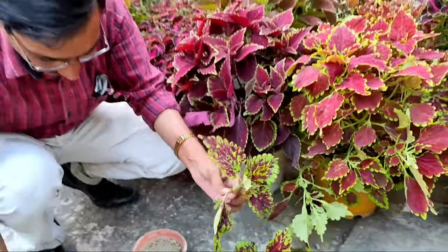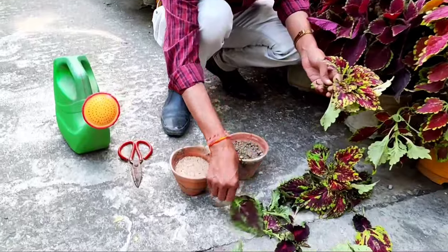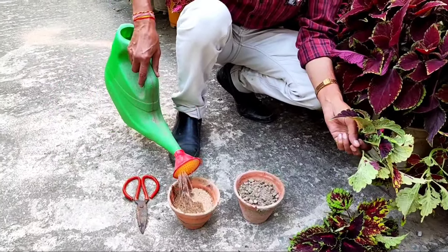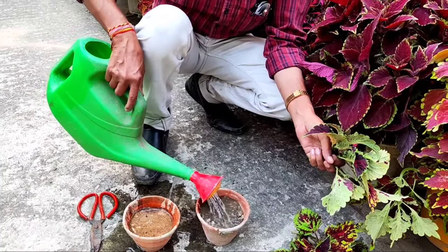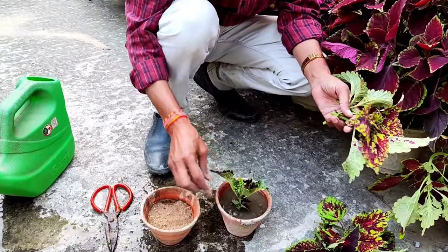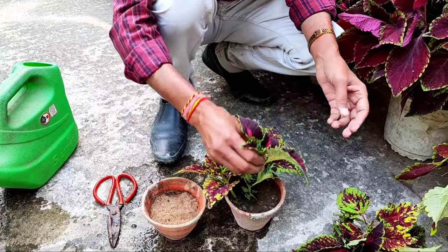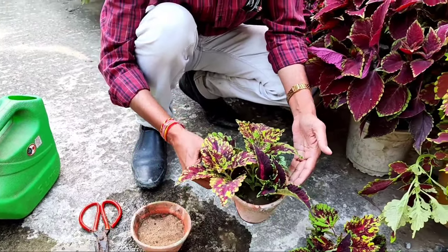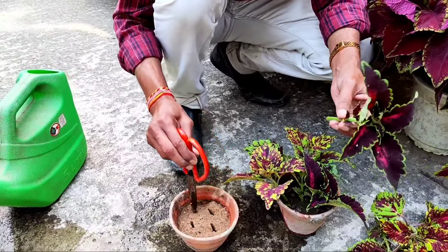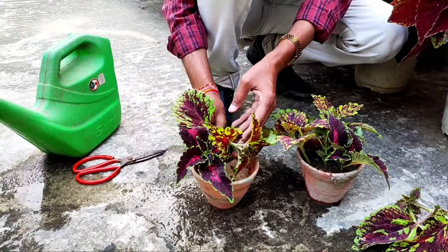Any type of coleus cutting, three to four inches in length, will work. Here I am taking some river sand and plain garden soil. If you want, you can also grow them in plain water. I am adding water just to moisten the medium, and after moistening, just push the cutting down into the soil. Here in river sand, just make some holes and push the cutting in — I am showing you both river sand and garden soil options.